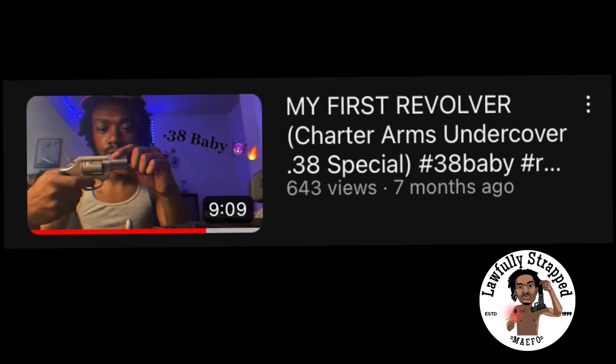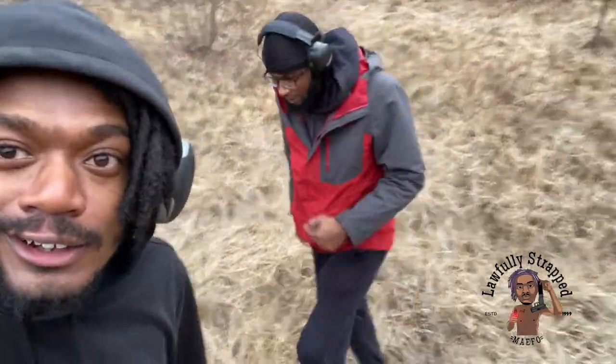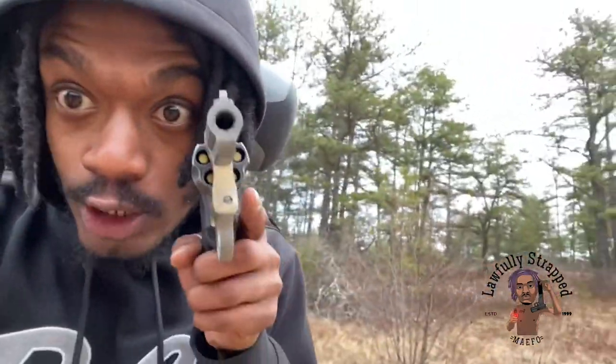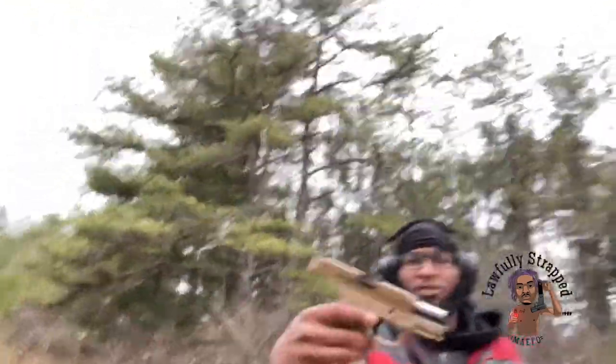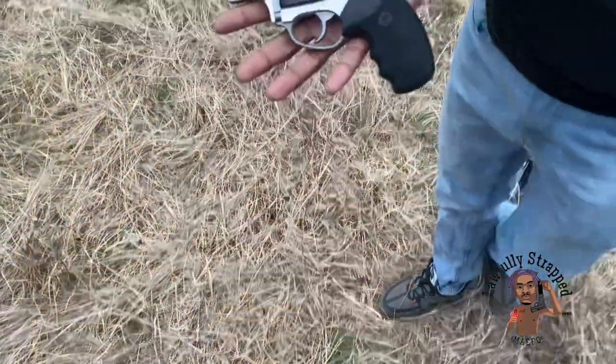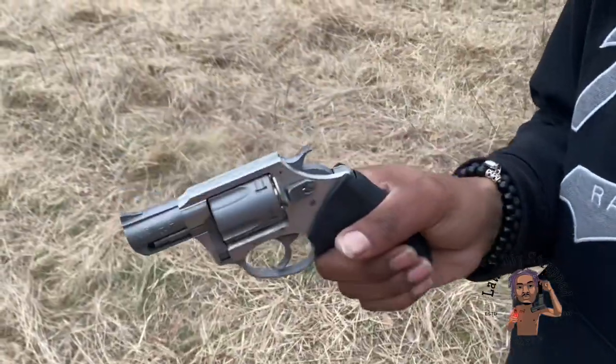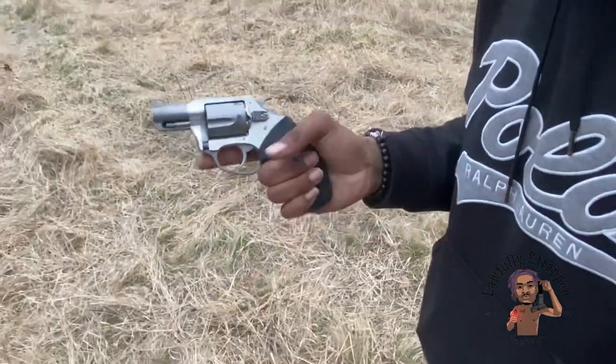Share the video. If you have any gun lovers that you know, send them my way, man. We're not going to waste too much time — we're going to get out of here. If you haven't seen my first review, go check it out after. That's a bro shooting today. We got that spin out today. I like the grip. I don't know what my favorite feature about this is — I feel like it is the grip. I always love snub-nose revolvers.